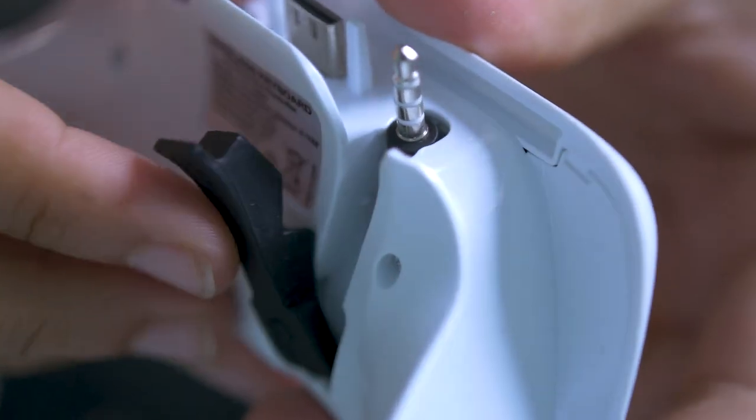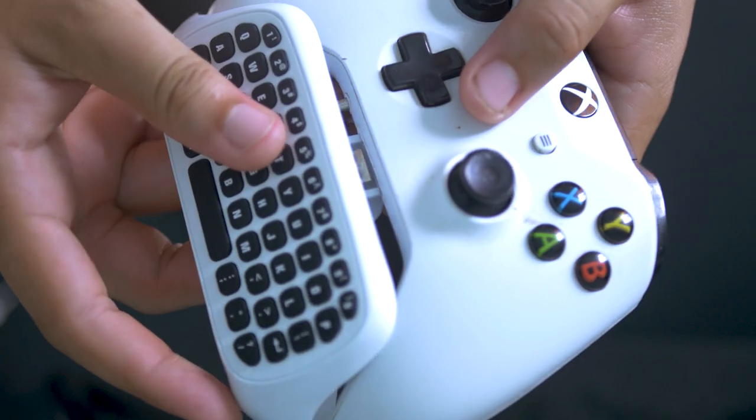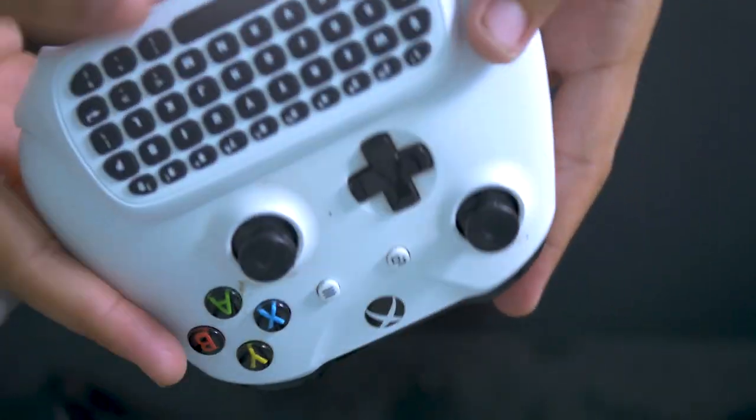This attachment also works with older controllers that do not include compatibility with 3.5mm headphone jacks. It can be folded in if it's not going to fit onto the older controllers. If you have a newer controller that accepts 3.5mm headphone jacks, you can just pull this out, flip out the 3.5mm jack, and plug that into your Xbox One controller. You can then plug in your actual headphones — you don't have to use any specific Microsoft headphones.